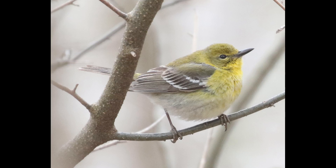Hey everyone, it's Bobby from LycoBirds with another spring warbler warm-up video, and this one is going to cover pine warbler. This one can be a bit tricky at times — it's definitely one you want to use multiple field marks and structural clues.